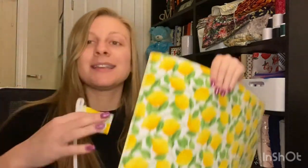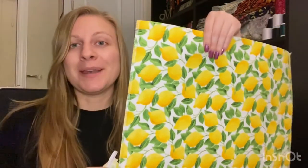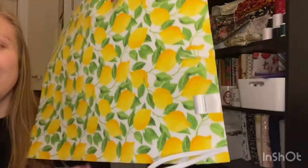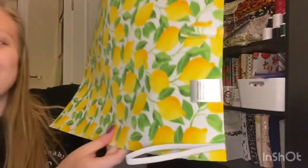I'm going to go ahead and take care of the tab, the elastic, and put my label on. We're going to baste those on. Pinned. Let's baste. All basted — on to the next step.